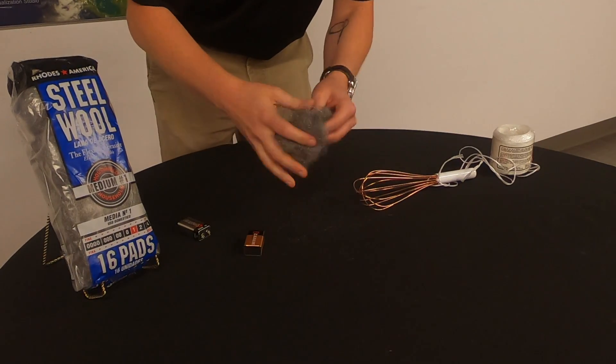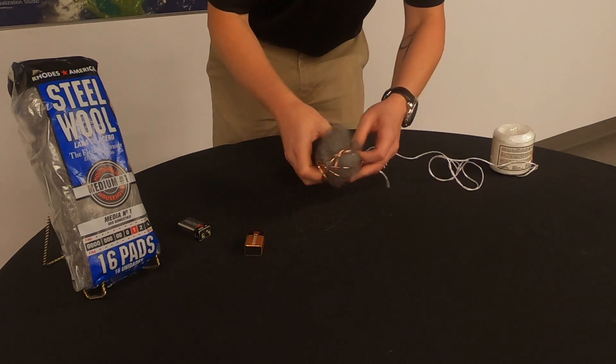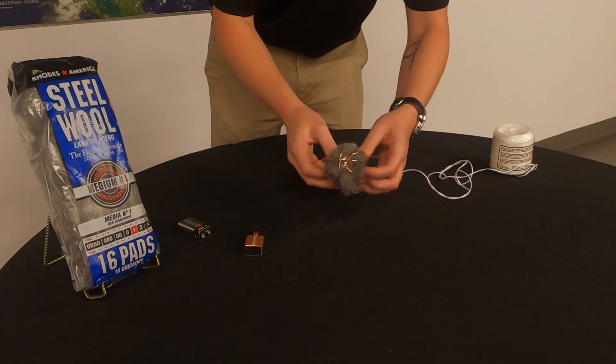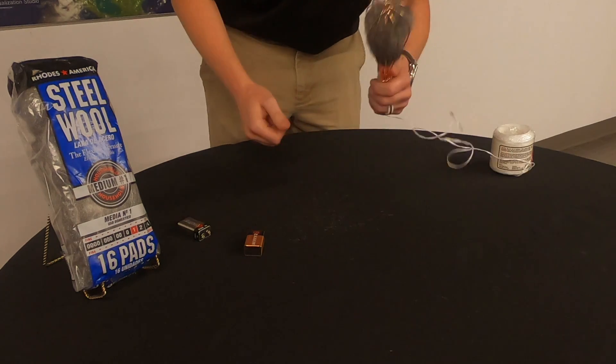The steel in steel wool is a conductor — a material that allows for the easy flow of electrical charge or heat. We separated our steel wool and placed it in a wire whisk at the end of a string. Placing the wool against the terminals of a 9-volt battery completes the battery circuit, sending current through the wool and igniting it.